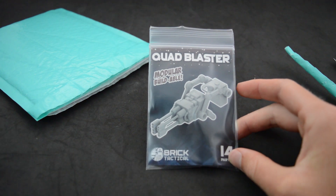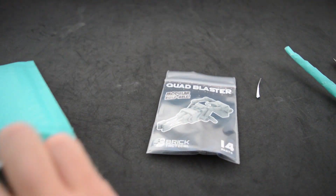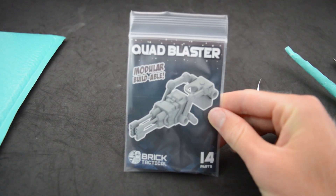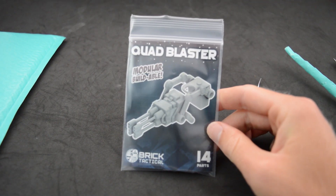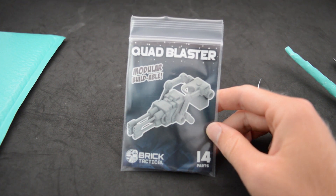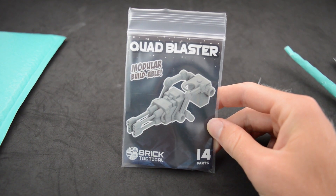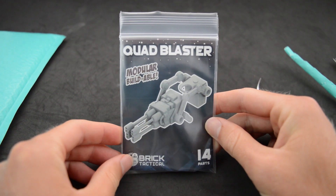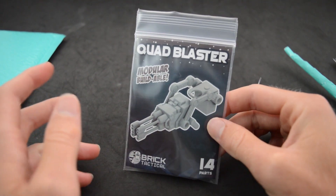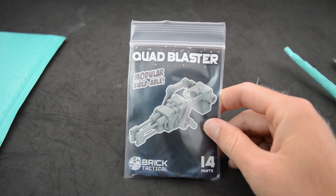I got it because he was having a little bit of a sale — he had a code on his story that allowed you to get some money off. And I was like, this is the perfect time to pick this up because I've wanted this for quite a while now and I have not been able to get one. It is the Brick Tactical Quad Blaster. This is based off of the quad blaster used in the 2003 animated series, and that is my favorite piece of Star Wars content.